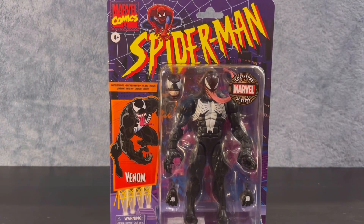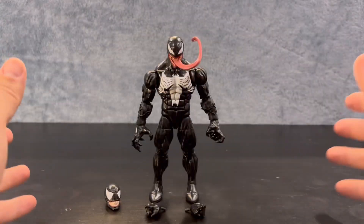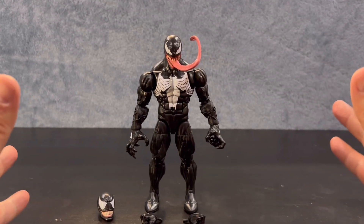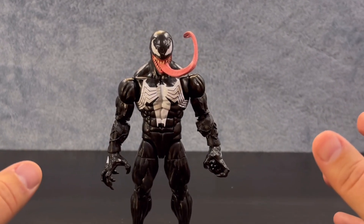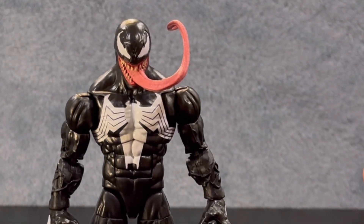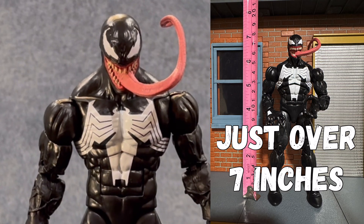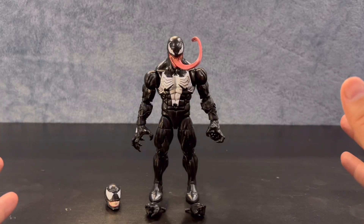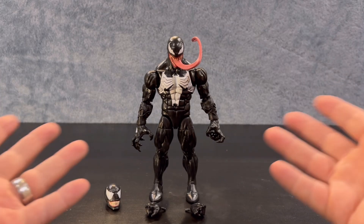Let's get inside the packaging. Out of the packaging, we have Venom looking freaking awesome. This is probably the best Venom that I have seen, at least in hand. I know there's probably some Hot Toys version that's the most ultimate version of Venom. This is the best version I have seen with my eyes and my hands so far. Let's take a look at some of his accessories — which are kind of not really accessories, they're just other parts of him.